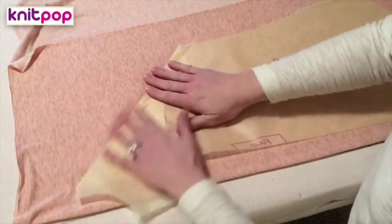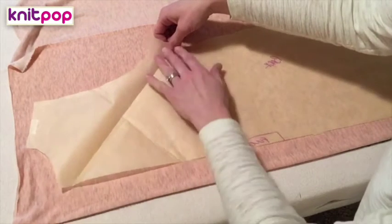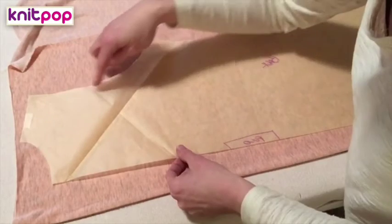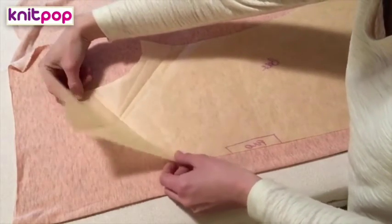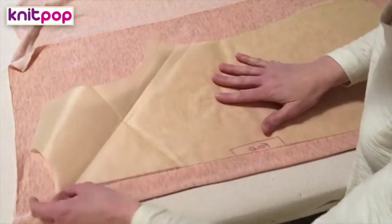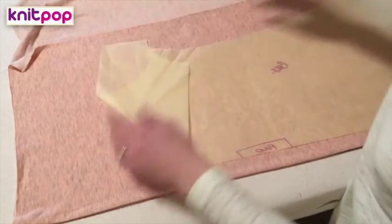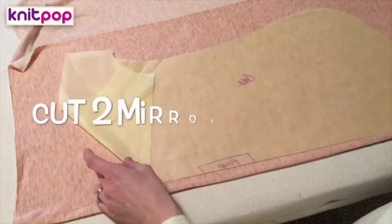I'm just going to fold that right there — that's for the top piece. For the bottom back, I want to make sure I get into the arm here because I'll sew it while I sew the arm. I'll just fold that piece here. You can kind of see and get a picture of what your diamond is going to look like. First thing I'm going to do is cut out the back. I don't want to cut it on the fold — I want to cut it mirror.